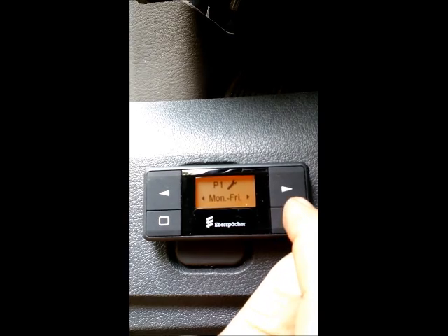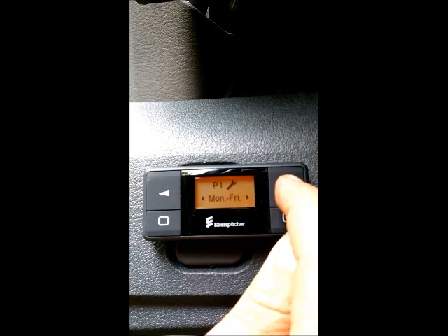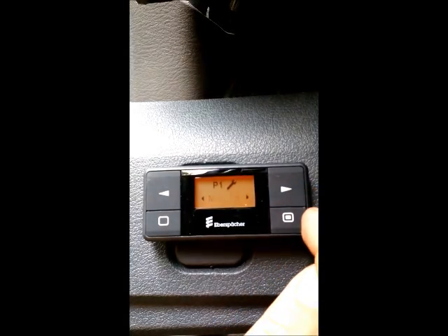You have the opportunity to scroll Monday through Friday, Saturday, Sunday, Monday through Sunday, or the individual days of the week. We are going to set Monday through Friday.